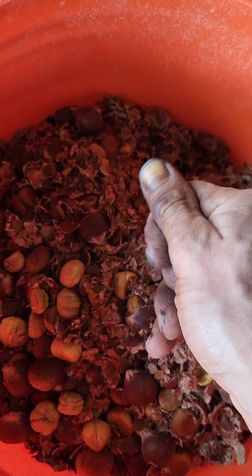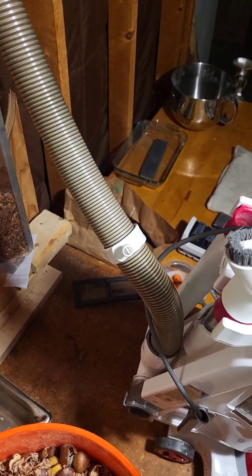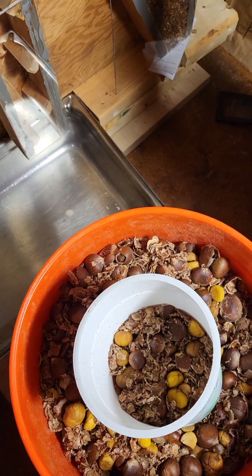I'll probably have to do another shaking once I aspirate. Here's my aspirator — just got my vacuum connected up. I'm going to aspirate these chestnuts.